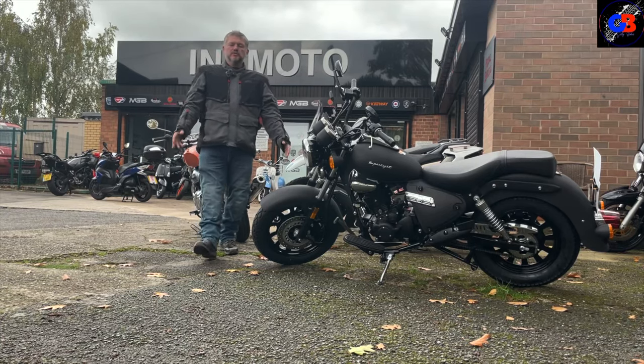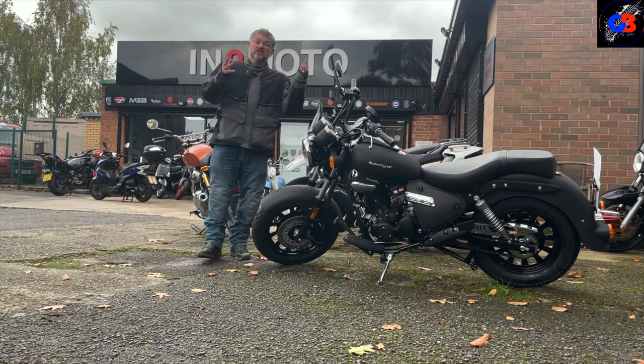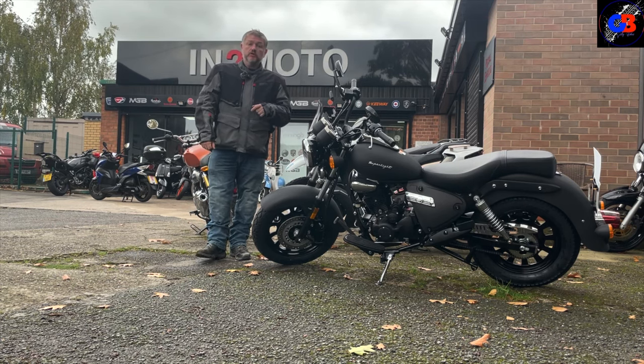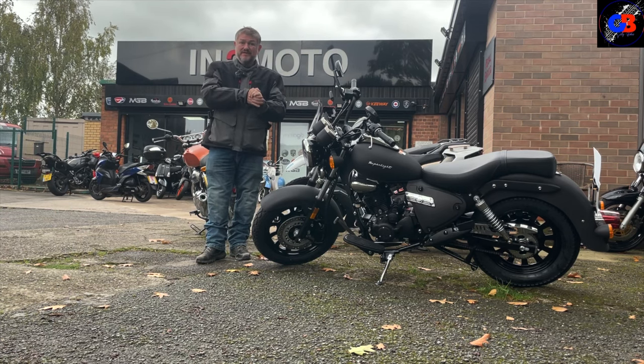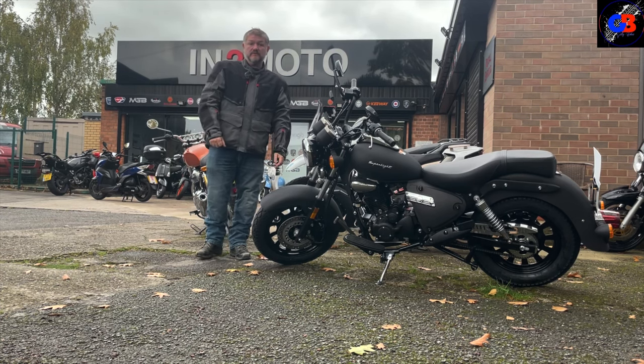Welcome back to the channel. Today I'm back at Into Moto in Warrington, which is in Cheshire, and I'm doing some more used bike bargains. They've said I can go in and have a look at what they've got, so let's see if I can find something different for you today.